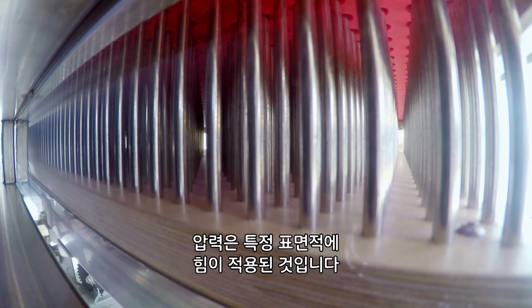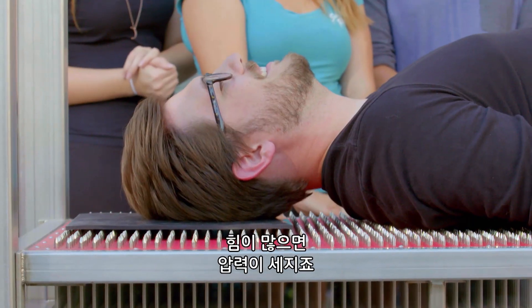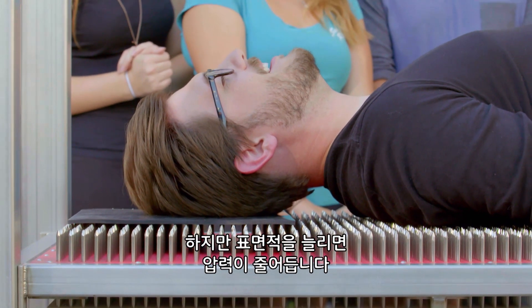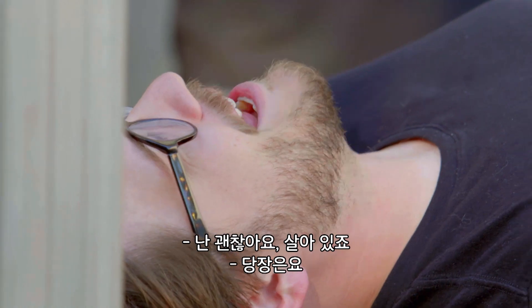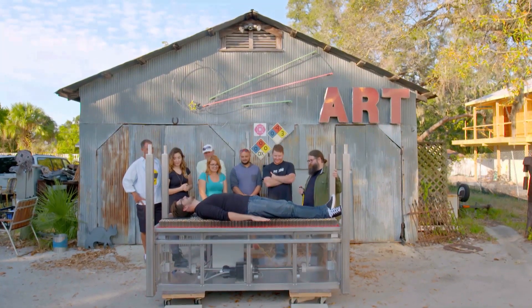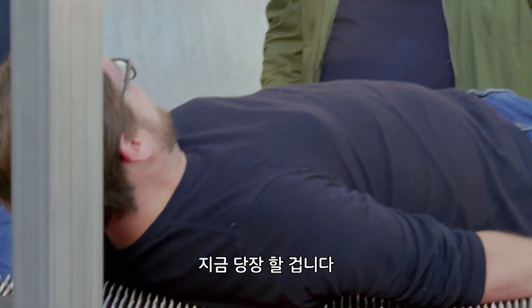Pressure is simply the application of force over a particular surface area. With more force comes more pressure. But when we increase the surface area, we get less pressure. I'm OK, Kevin. I'm alive. For now. Should we add more weight? Definitely. Of course we should. Bring in the weight.